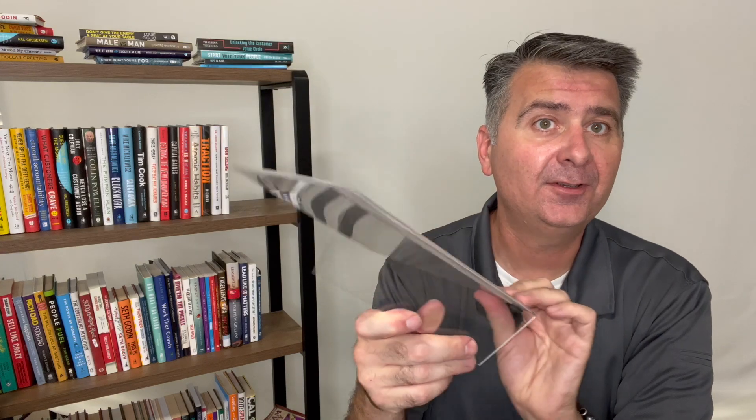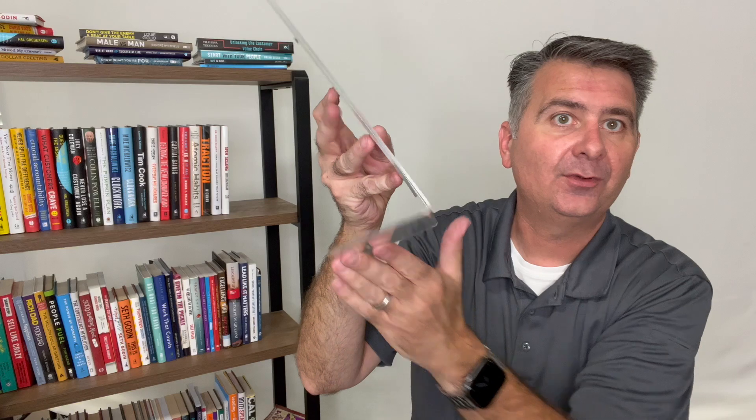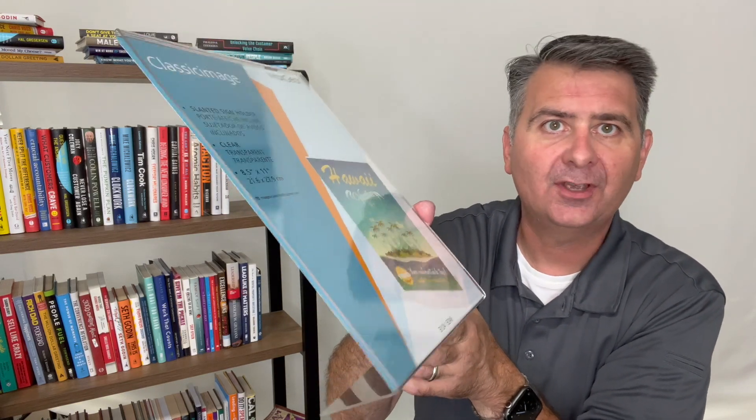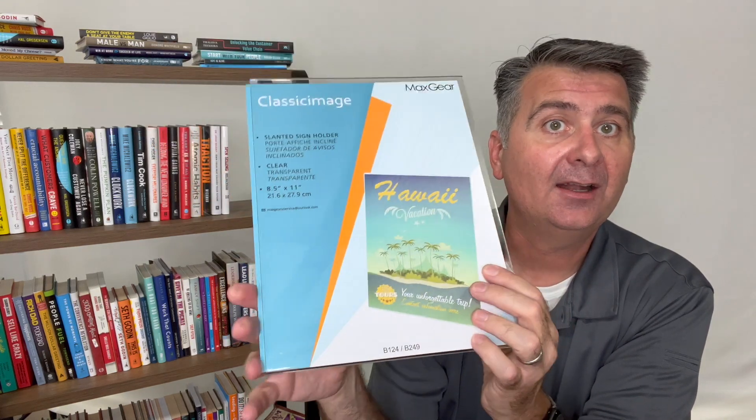They take quite a bit of abuse. Here's the foot on it. The foot on this one lets it sit on a table — like at a trade show — and the tables get bumped around a lot, but these tend to not fall over, which is great. And it holds my sign well.